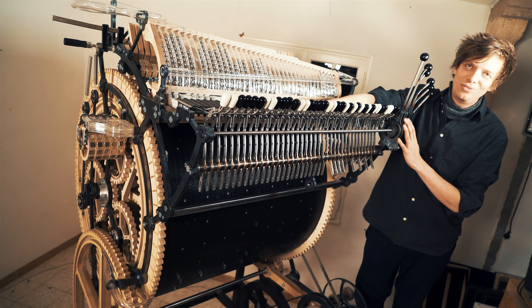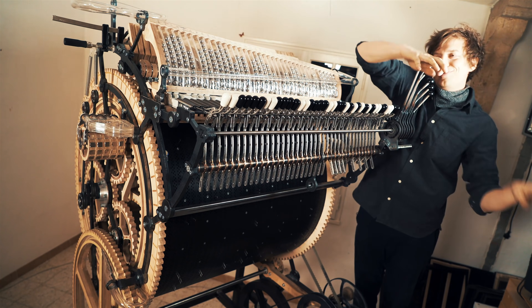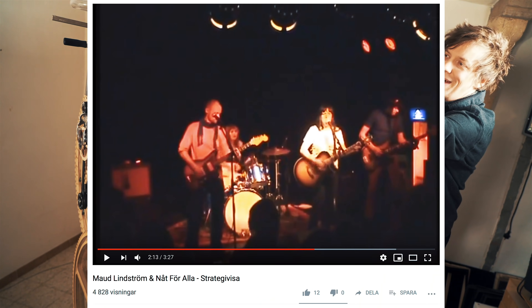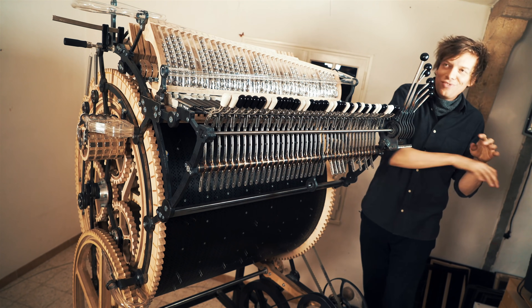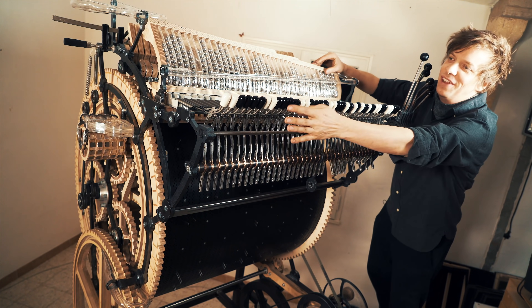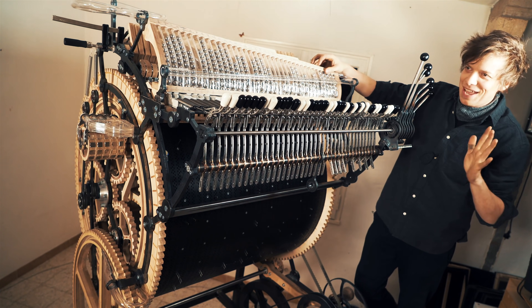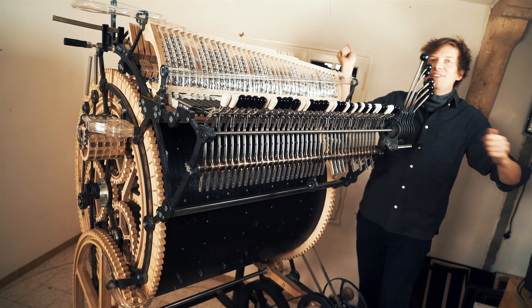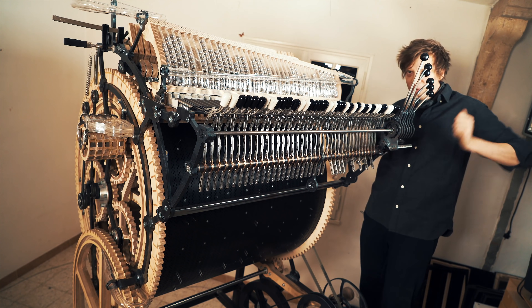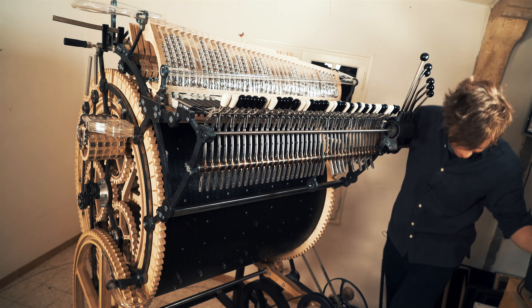Thank you so much for watching. Should I try to make a Hammond organ slide? I played Hammond organ in a band once — I made slides every... that's my absolute favorite thing to do. When you end the song and the singer jumps and the drummer goes crazy on the cymbals before the singer lands — I mean, I can do that on the marble machine now.